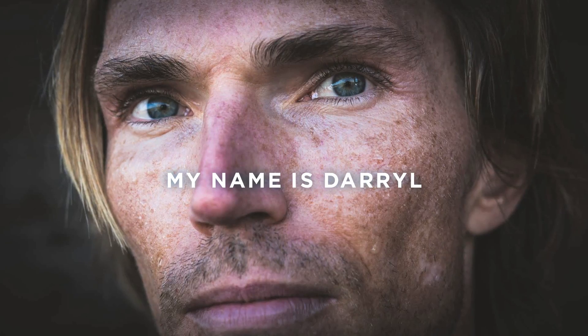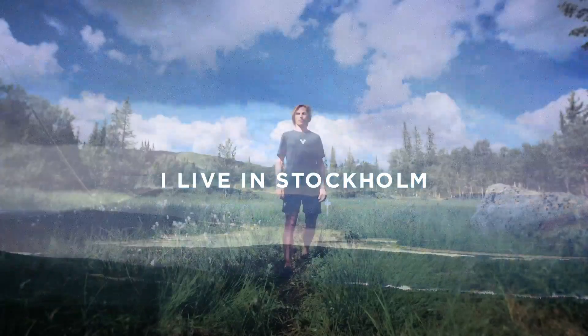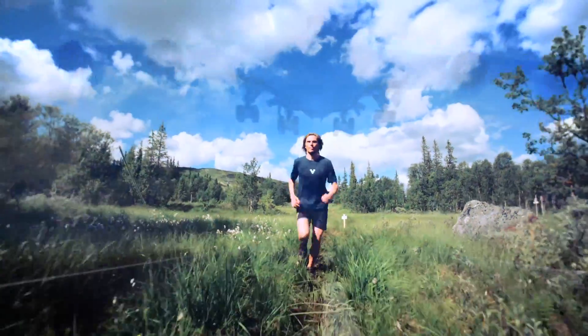My name is Darrell Bort. I live in Stockholm, Sweden. I'm an airline pilot, freeride skier as well.